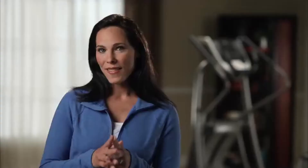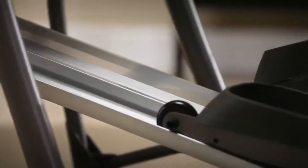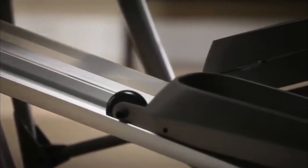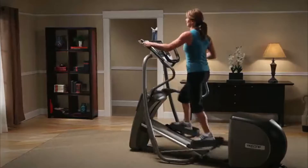Consider space. They may look different, but front drive and rear drive ellipticals take up roughly the same amount of floor space because front drive models kick out the back. Finally, consider safety and durability. Look for an elliptical with locking pedals and be sure to find a maintenance-free elliptical with a high-quality warranty. In the end, the best elliptical you can buy is the one that you will use.